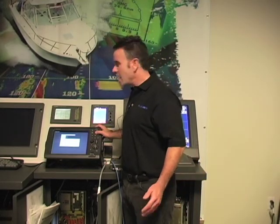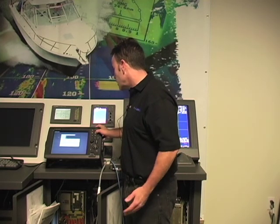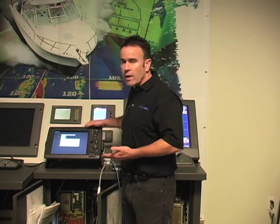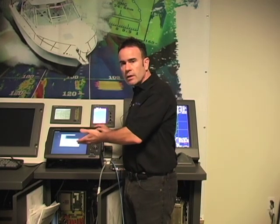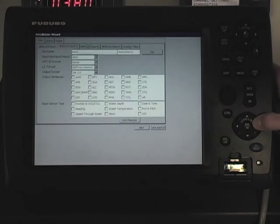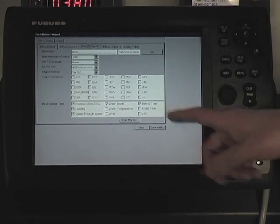After we hit the next tab, it's going to bring us to the setup portion of the installation wizard. The way we have the system set up right now, we have separate and independent position and heading inputs to both the X7 series radar and the MFD 12. I've clicked on the NMEA port 2 input tab, and I can see that I've got position, heading, date and time, and water depth — this is letting me know what sensors I have.